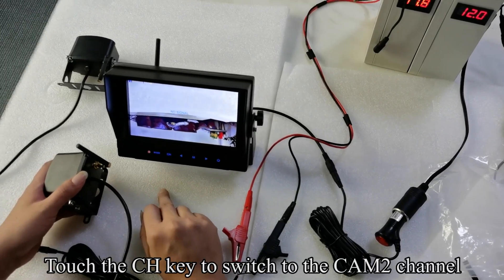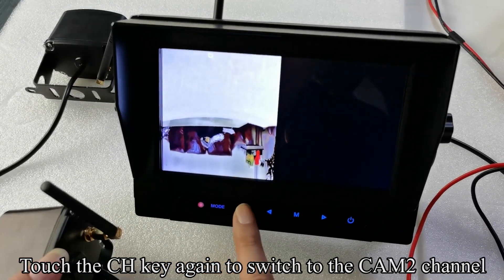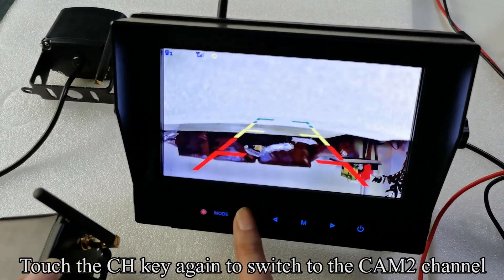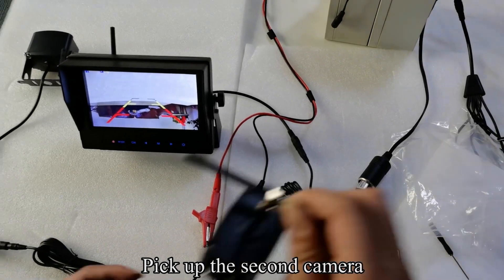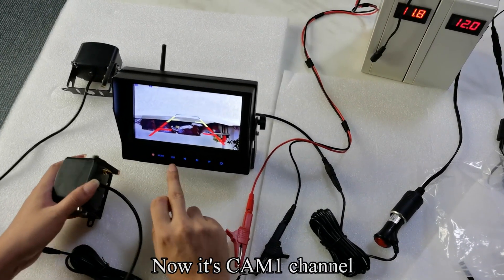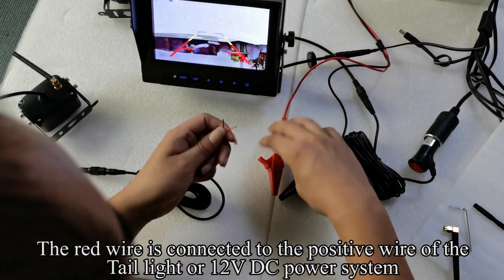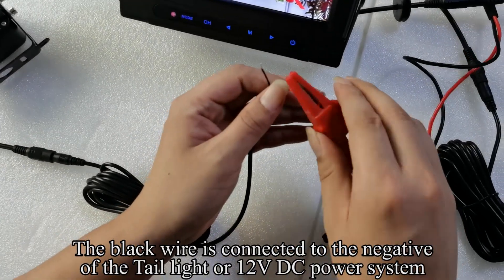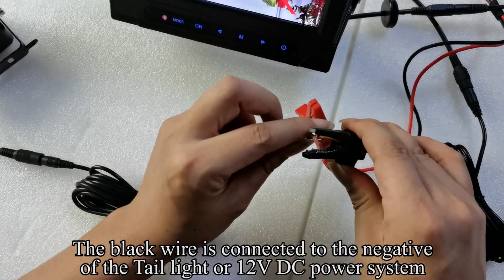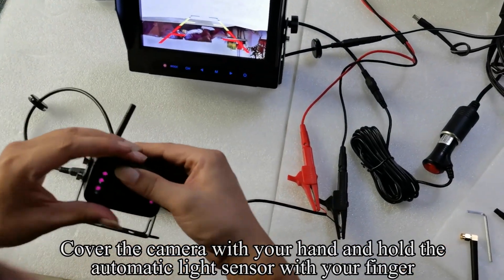Touch the CH key to switch to the cam 2 channel. Touch the CH key again to switch to the split mode. Touch the CH key again to switch back to the cam 1 channel. Pick up the second camera and connect it to the power cord. The red wire is connected to the positive wire of the tail light or 12V DC power system, and the black wire is connected to the negative.